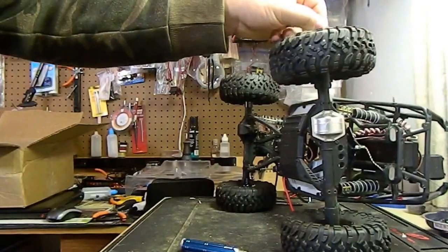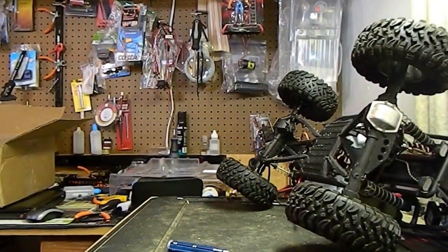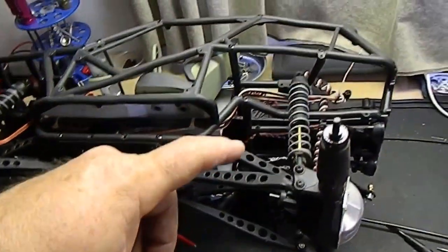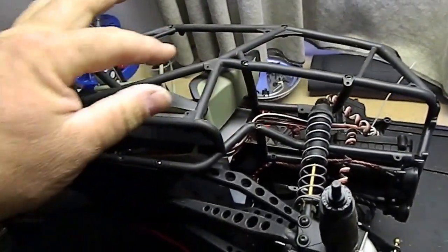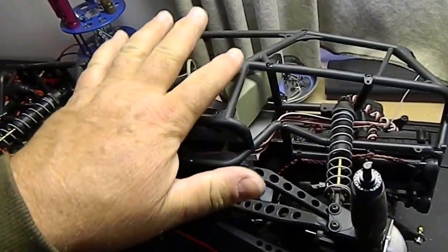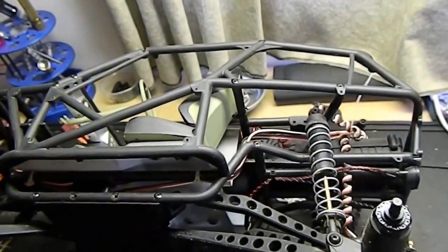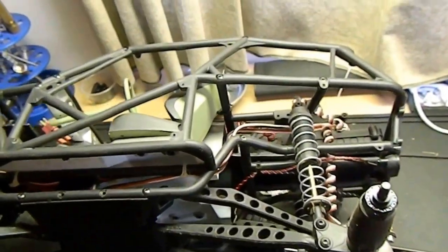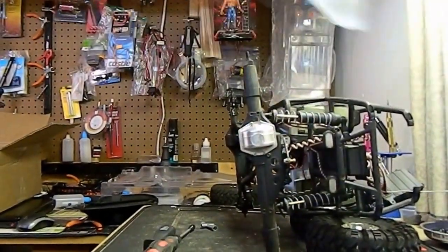I'm going to take these tires off real quick. Alright, we got the wheels off. As you can see, we're going to have to take the shock off right here — I believe the back inner fender kind of wiggles around inside here and tucks around, and the shock screw helps hold it on. So we're going to undo these fenders and cut them out.